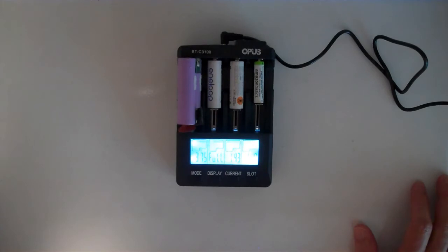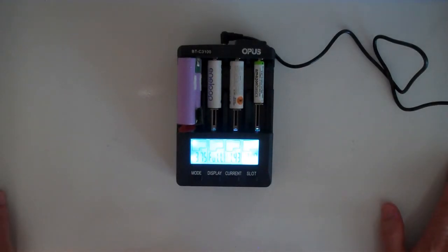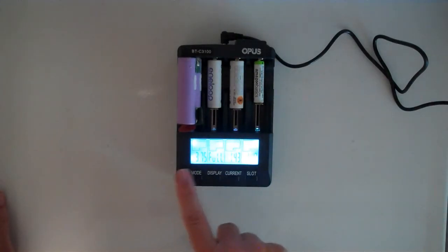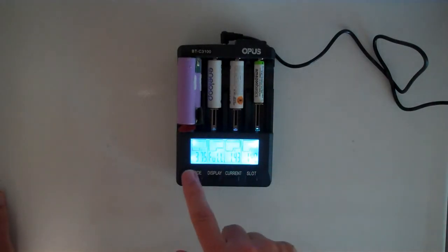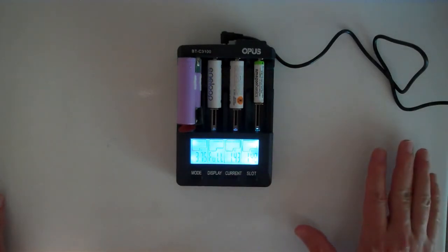It does what it's supposed to do. It says it'll go up to 20 amps of charging or discharging capacity. However, it's not able to discharge at the full 2 amp rate — I think the max discharge is about half an amp, or maybe 1 amp at most.